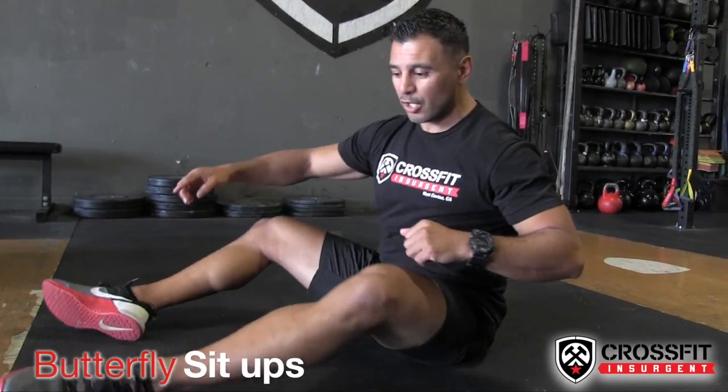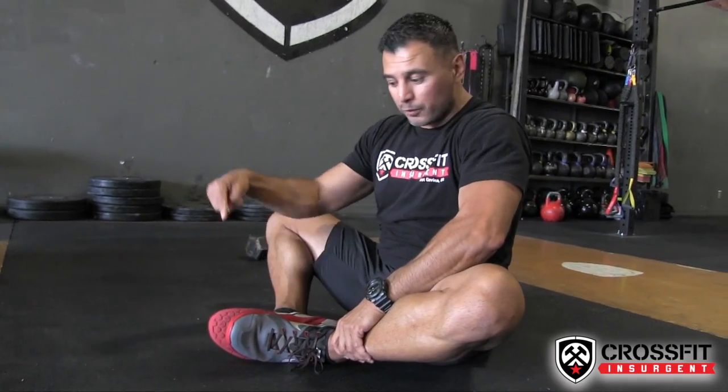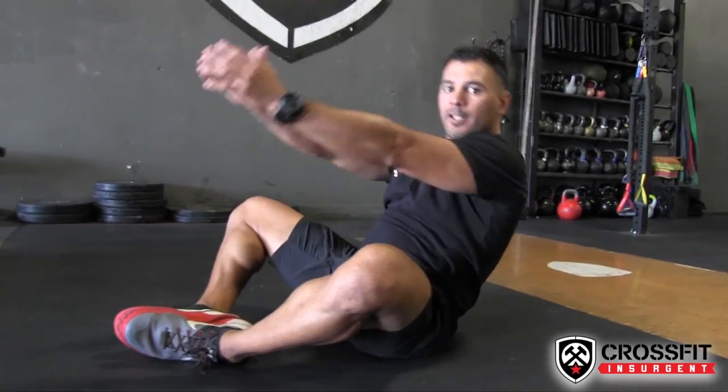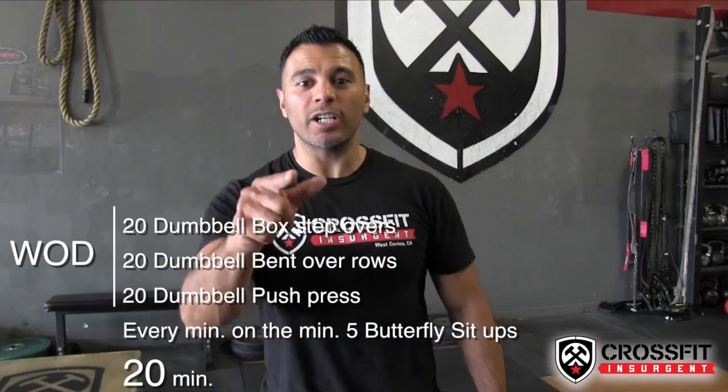I've got a bonus movement for you: we're doing butterfly sit-ups. Go ahead and butterfly your feet — soles of your feet are touching. We're gonna touch the front, back, front, back — and that right there is your butterfly sit-up.